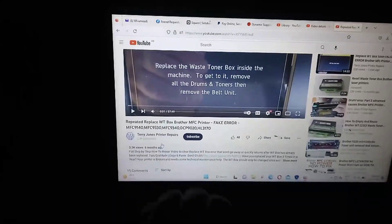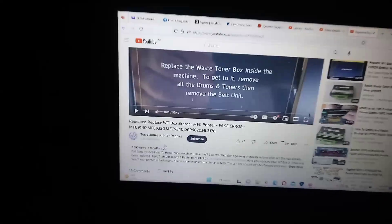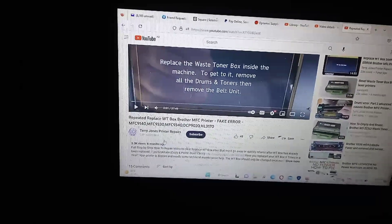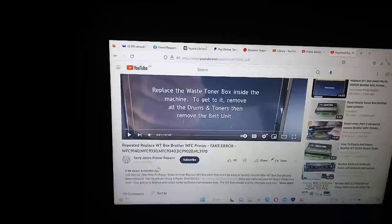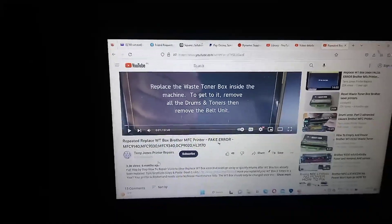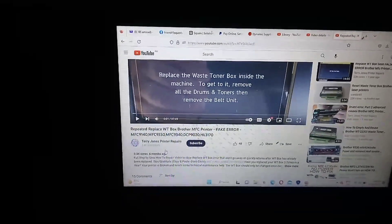So if you have followed everything in video 1 and video 2 exactly to a T and your printer still does not work, click the link in the description below, pay the required video charge, and you will receive clear instructions showing you how to fix your printer permanently. That's it — it's up to you whether you want to continue or whether you want to engage a local printer technician to solve your problem.